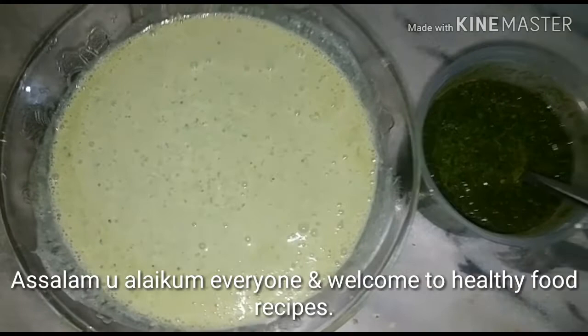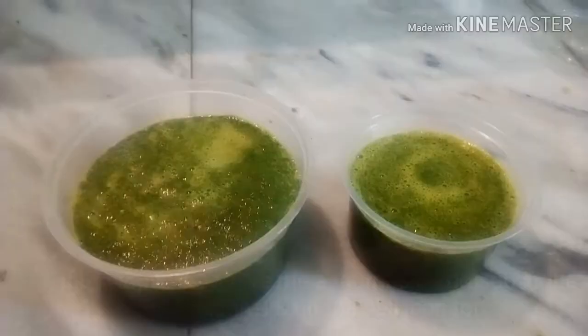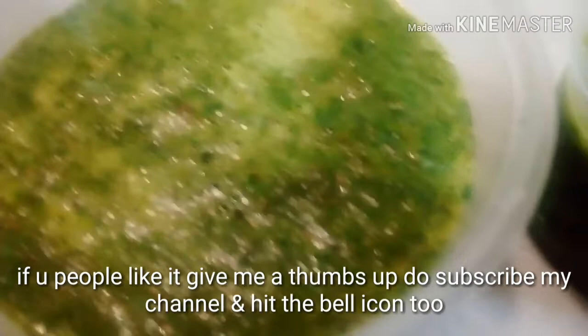Assalamu alaikum everyone and welcome to my channel, Healthy Food Recipes. Today's recipe is very simple and yummy — it's green chutney or yogurt chutney. If you like this recipe, please subscribe to my channel, give me a thumbs up, and hit the bell icon.